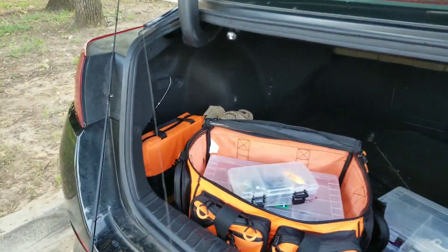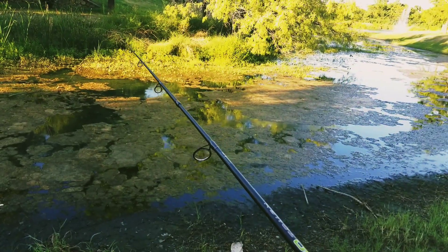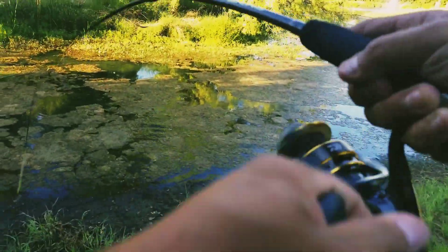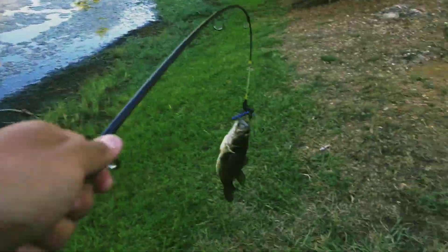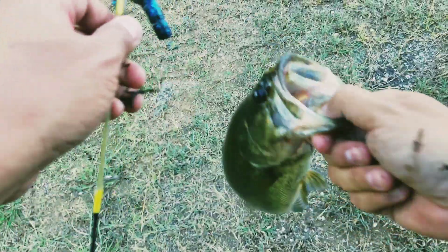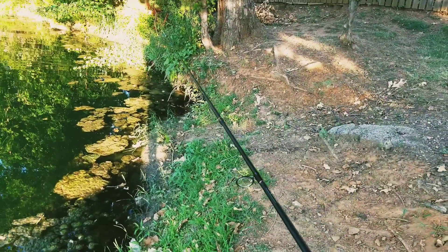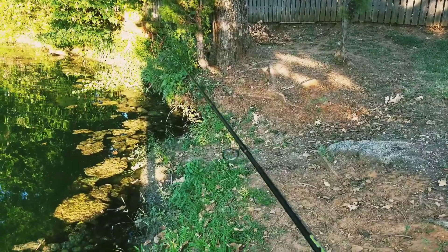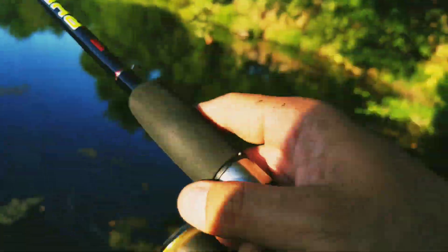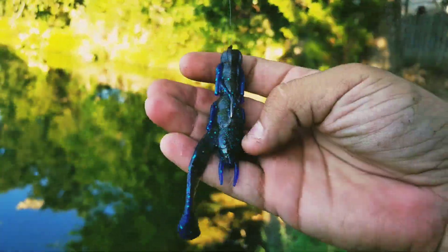All right, let's go out there and see what we can get. Oh, there he is — he got that craw! Nice. Hit that craw right on. Let's go — there's something right there. Oh man, I missed him. Wow. Check it out — he took one of his claws as well.